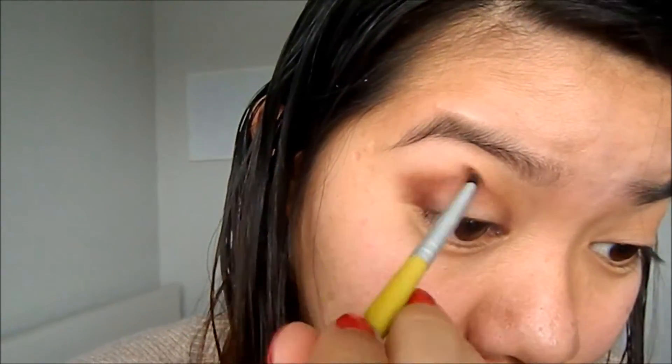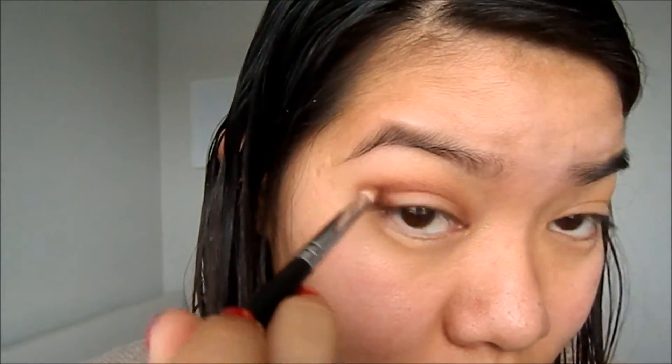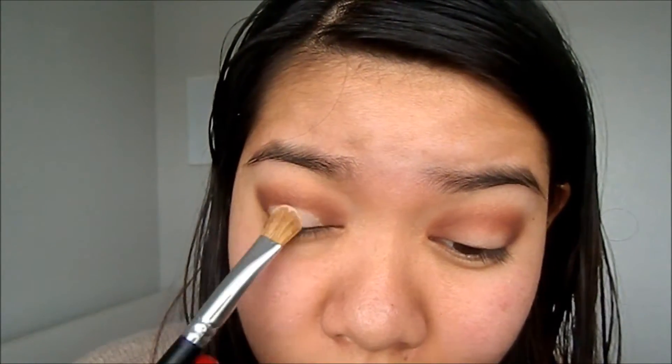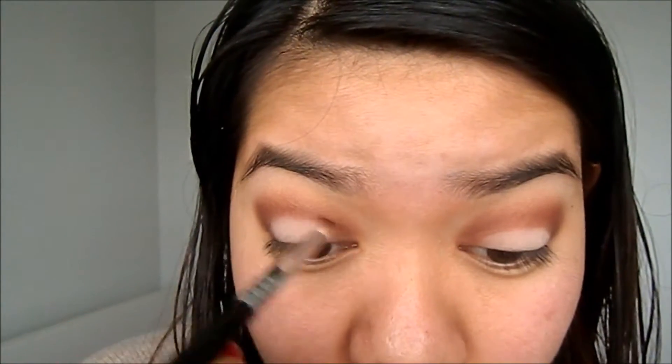I'll go back in with the transition color, number two, and just blend that all out until you're satisfied. Then go back in with number five to deepen it a little bit, and then I'll go in with number one, the cream color, and just pack it lightly in the middle.